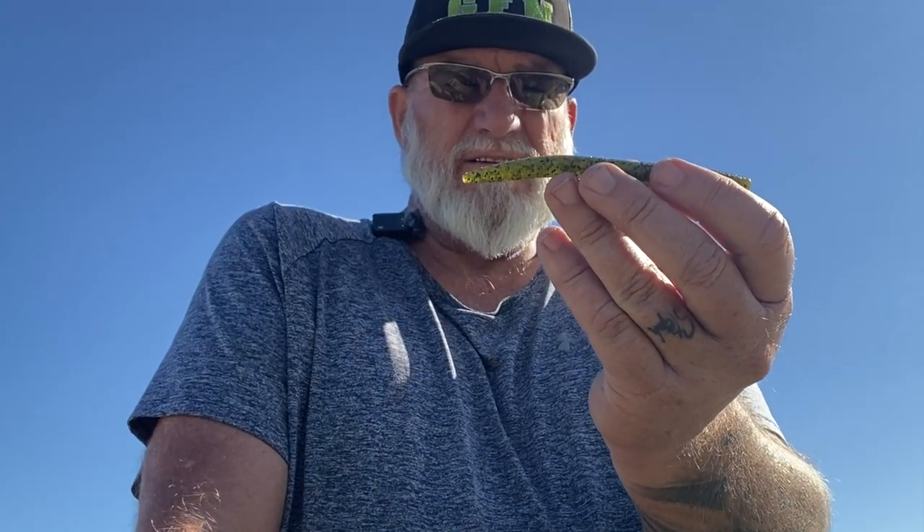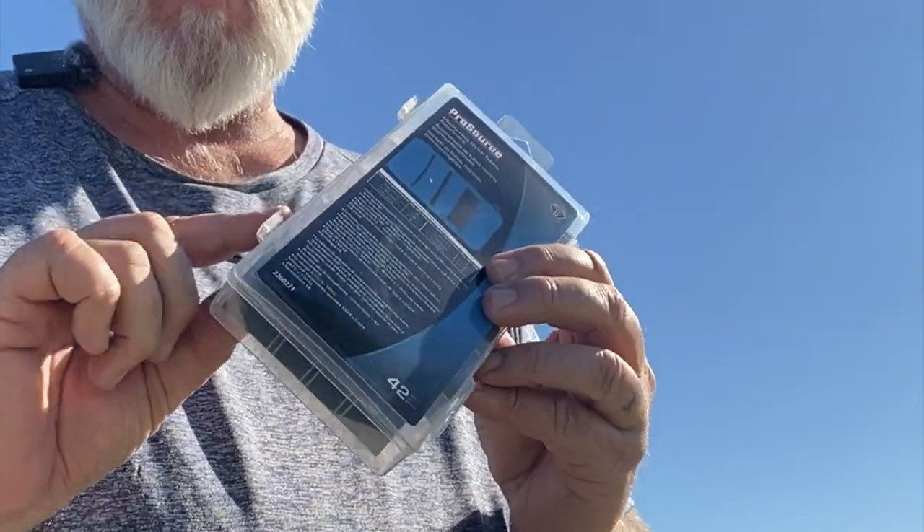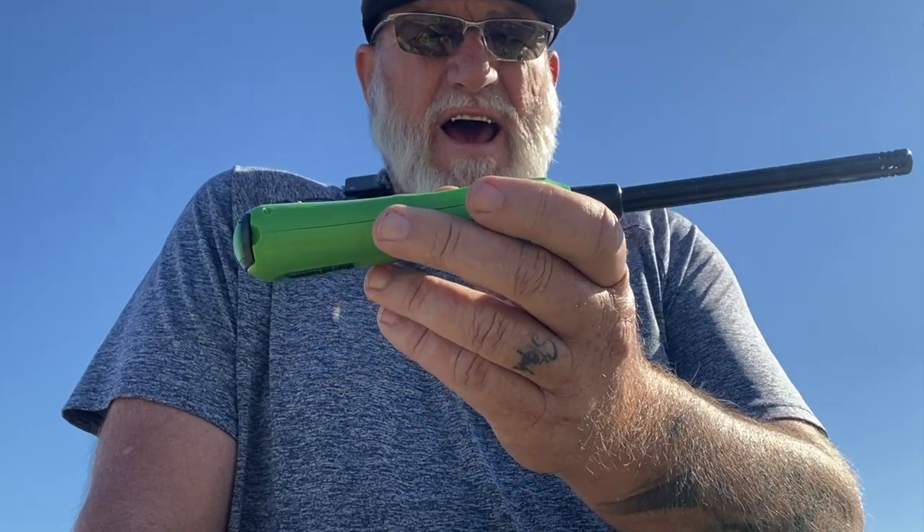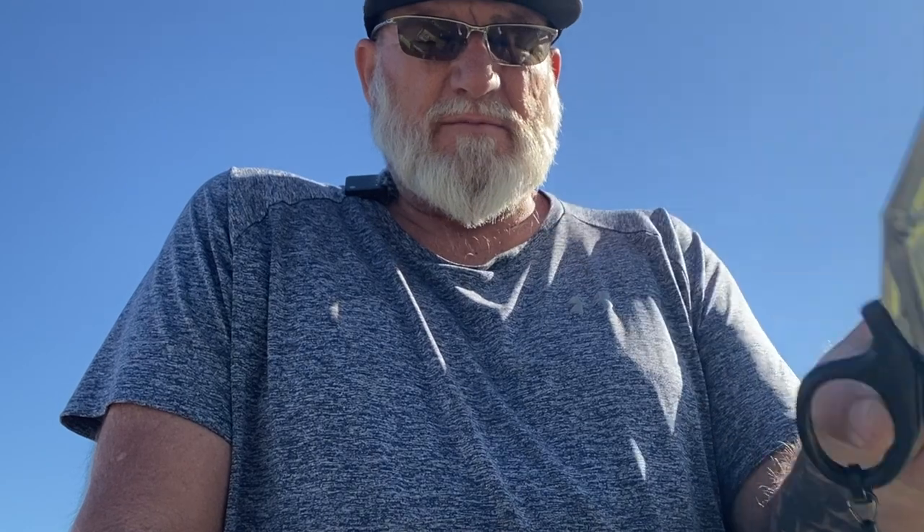You're going to need these tools right here to get it done. Here I have a stick bait — this happens to be by Big Bite Bait Company. You're going to need some heat shrink. I just buy a whole kit because it has lots of different sizes. I use it on lots of different baits for different things. It works great for keeping spinner bait skirts on as well. You're going to need a lighter and a pair of scissors or pliers to cut it with. I like using the scissors.